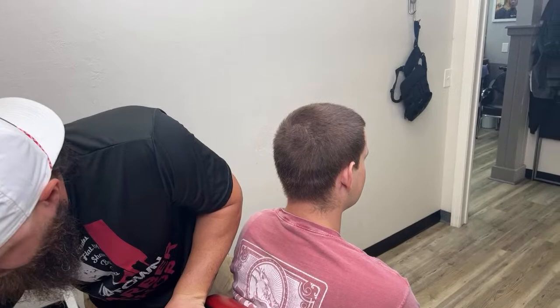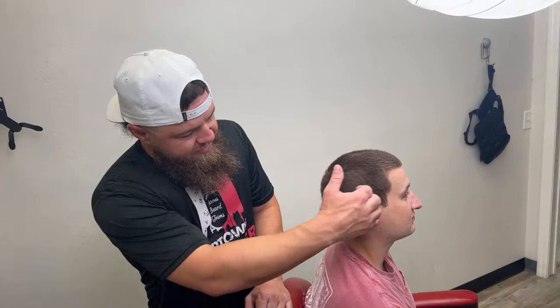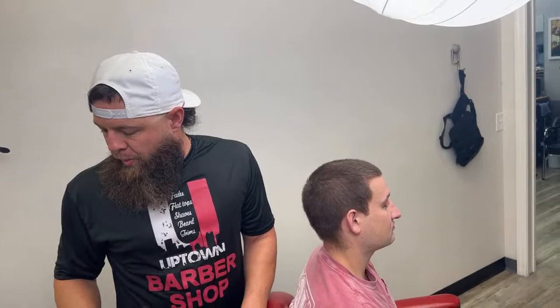So today we're going to do a number two on the bag of sides, and we're going to do a little bit of a skin fade as well. I'm going to let you guys pick how we get it done. So whilst I drape him, we're gonna make it happen.